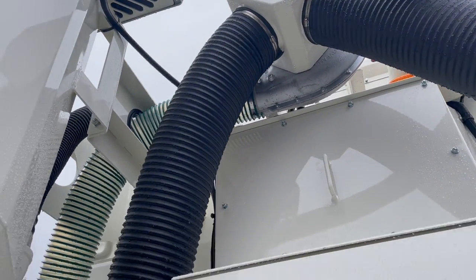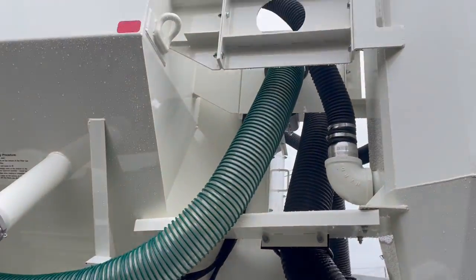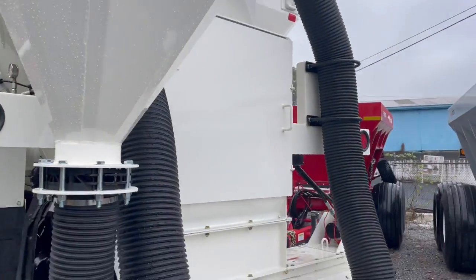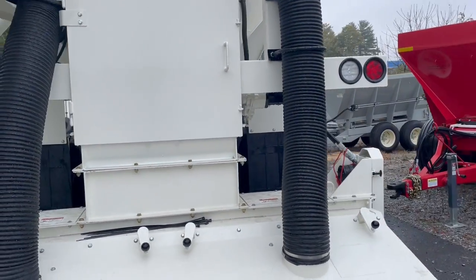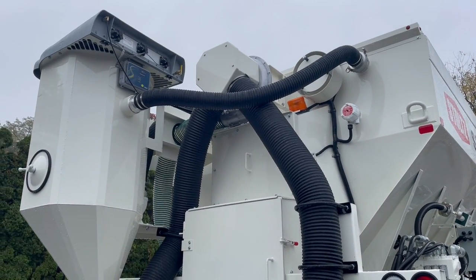That goes out and around your exhaust there. As you can see, this is a great option for dust control — we've been doing it on more units recently and it seems to work pretty well. And that is the vacuum setup. Thank you.